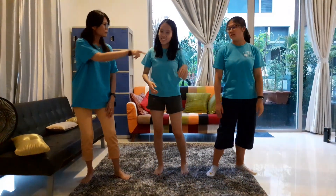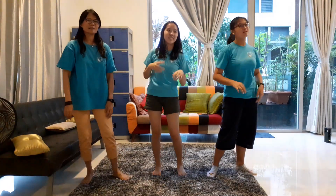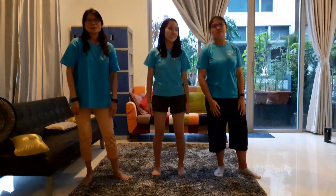Wait, which side? Left side first. Left side first. Okay, ready? We've got these moves down. We're ready to go. You just follow me and we're all ready to dance.